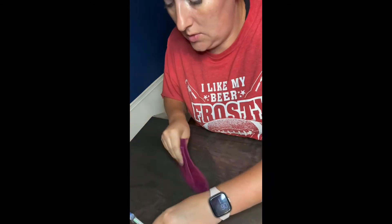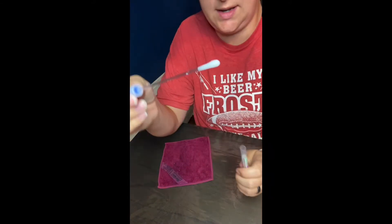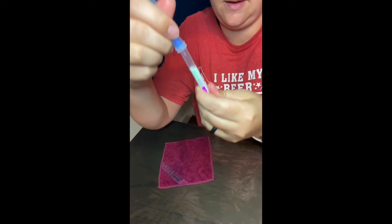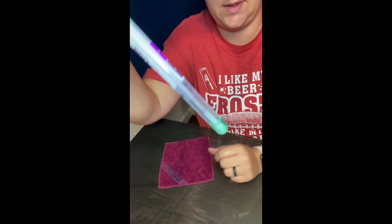Now I'm going to take my protein swab, open it — it's just like a Q-tip on the end — and wipe the surface. Then I stick it in the tube and break the top so it goes down in there. And it's green!